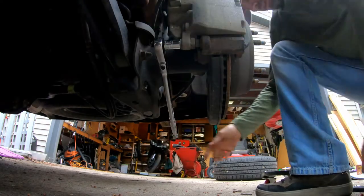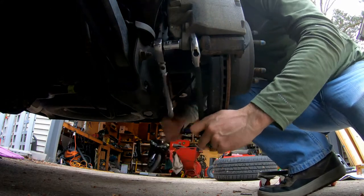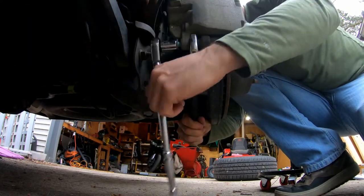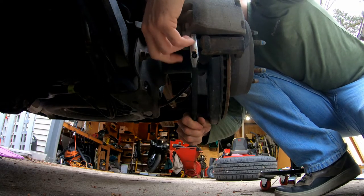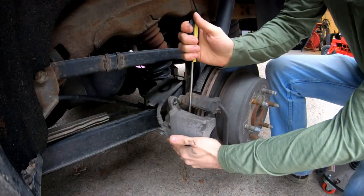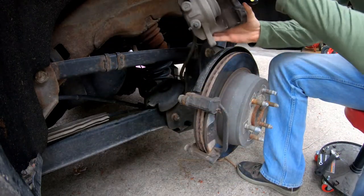Alright, this one's not breaking free right there. Let's get it all... Nice, single cylinder here.